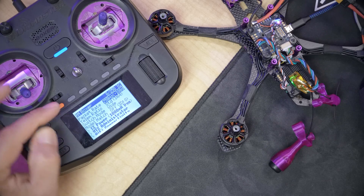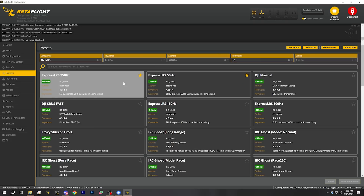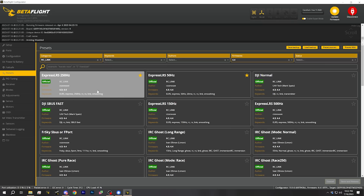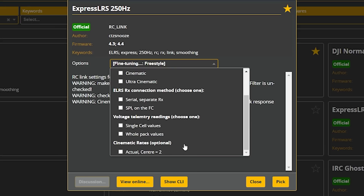We also need to select the appropriate RC link profile for the ExpressLRS packet rate we're using. Go to your radio, open the ExpressLRS script, and check the packet rate. Higher packet rates give you lower latency but shorter range. If this is your first build, I suggest lowering the packet rate to 50 Hz — the lowest option — for maximum possible range. Whatever rate you use, go to the RC Link category in Presets and find the ExpressLRS preset for that packet rate. Then under Fine Tuning, choose Freestyle, and Save and Reboot.